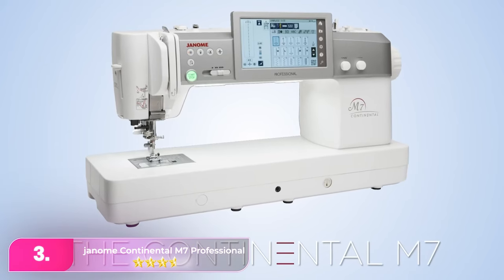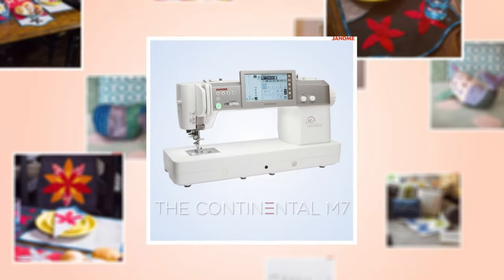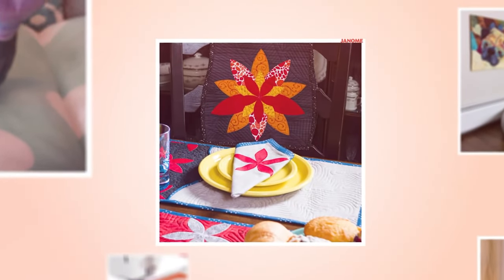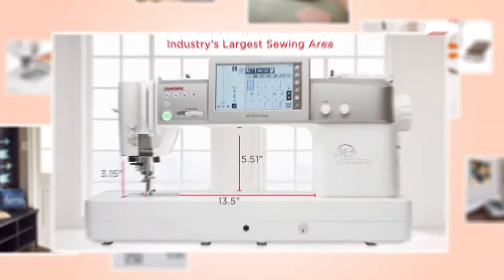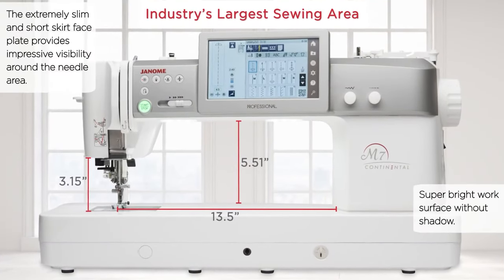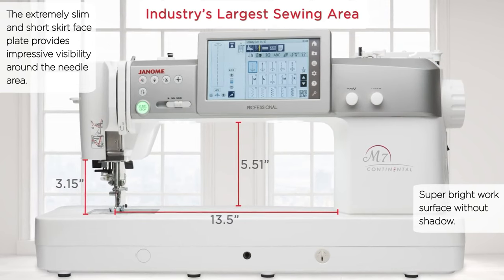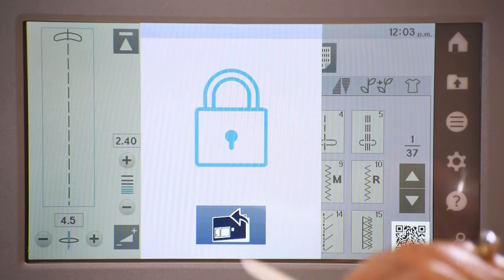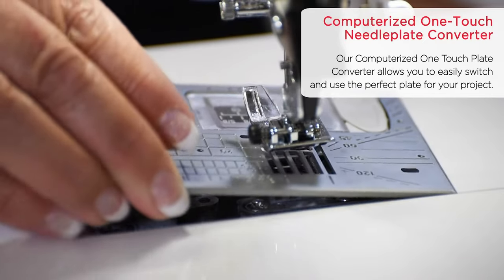Number three. The Janome America M7, previously the Janome Continental M7 Professional, stands out as a premium sewing machine tailored for quilters. Despite its higher price, its durable and sleek design, along with 400 customizable stitches and five alphabets, offers extensive options. The user-friendly LCD screen, menu system, and QR code-enabled app enhance accessibility. As a worthwhile investment for professional quilters, its versatility and ease of use make it a top choice in the market.